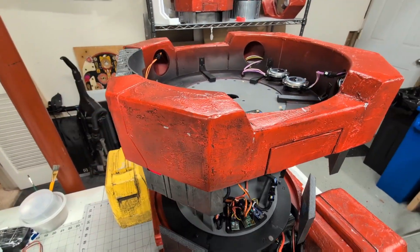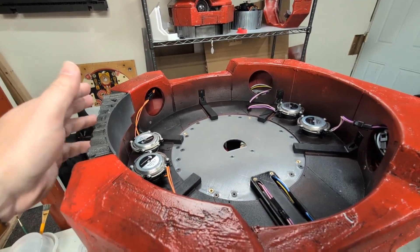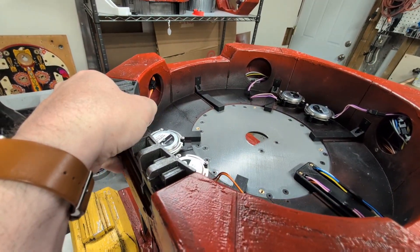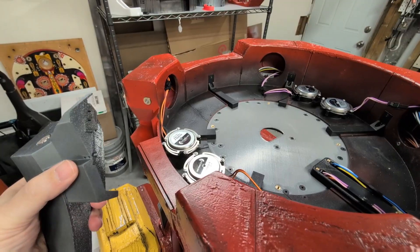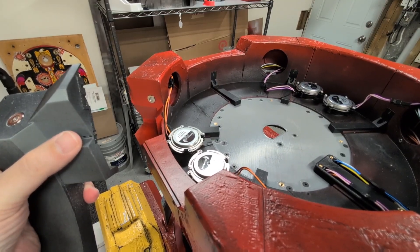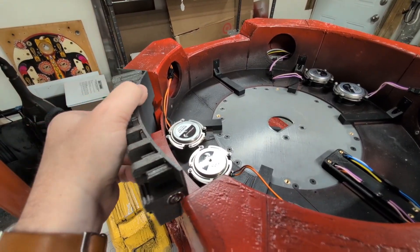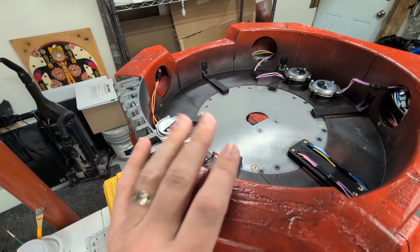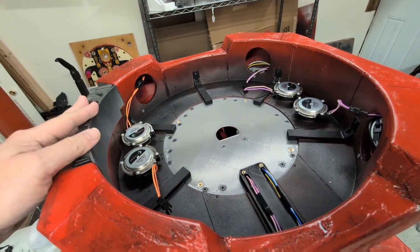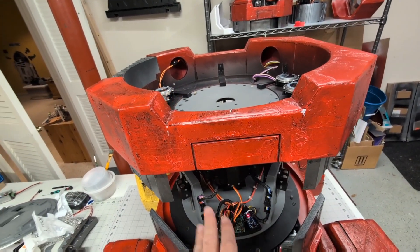I'm definitely happy with this updated upper body section. One unexpected thing is I hadn't expected to need to reprint this particular Greebly mechanism, but it turns out I did. The reason being is on the new upper body files, this notch here is a little bit deeper, and my old Greebly just wouldn't fit quite right in this spot. So just be warned that if you are going to use this upper body, you are going to need to reprint this piece as well. The ring that hangs underneath should be fine — I should be able to reuse the old one.